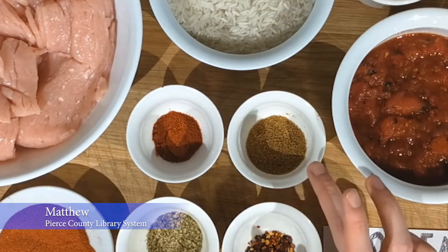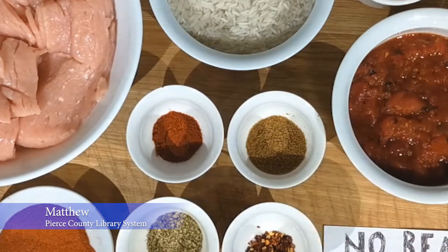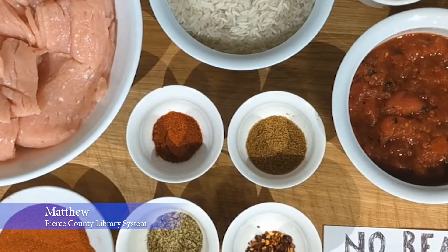You can leave the red pepper out if you'd rather it be more mild. We're also looking at two teaspoons worth of cumin, two teaspoons worth of oregano, one teaspoon of salt, one tablespoon worth of paprika, and one teaspoon worth of smoked paprika. If you don't have both, you can just add an additional tablespoon of normal paprika and that will work just as well. You're also going to want three and a half cups worth of water.